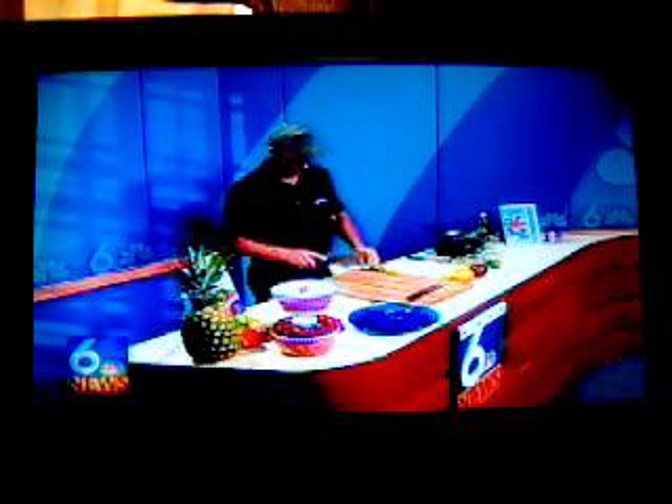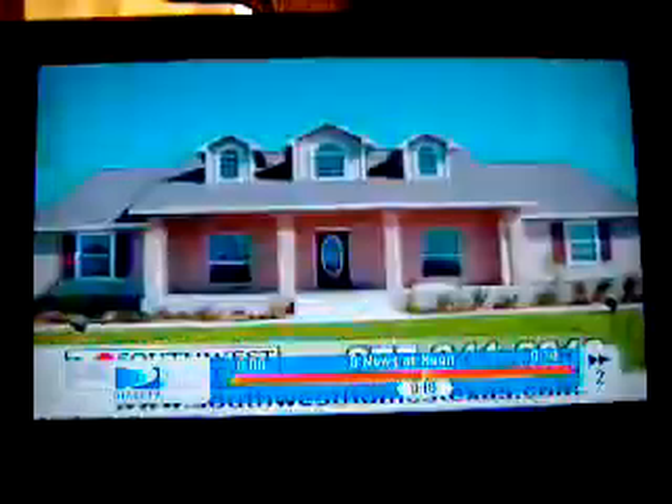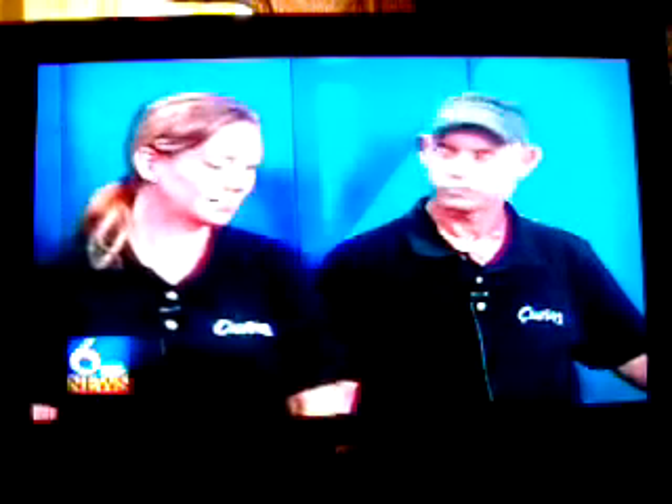Today, of course you know what that means — we have a chef in the studio. We'll see what Curves is cooking up for us next. Hi, I'm Libby. Welcome back. It can be very difficult to cook food you really enjoy without packing on the calories. Our chefs today are going to show us a healthy meal that actually tastes good. I'm joined by Liz and Mike McCullough with Curves in Kingsville, who are here to cook up something healthy for us. Thanks for being with us today, guys.